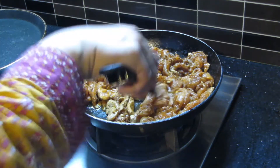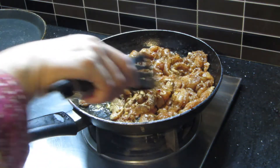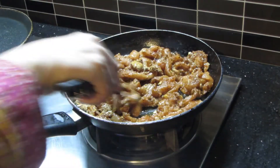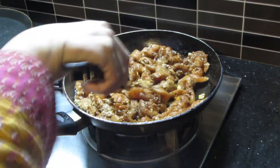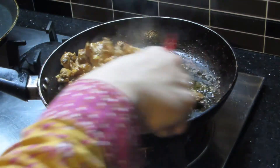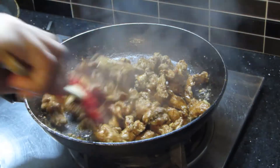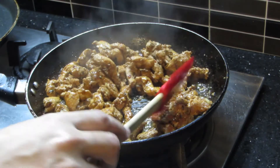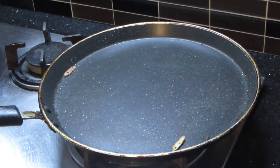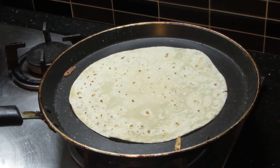Then we will cook the vegetables in the pan. I will use the remaining oil. I have taken a non-stick pan and put a little bit of oil in it. We will add the tortillas and heat them so they become brown and crisp.